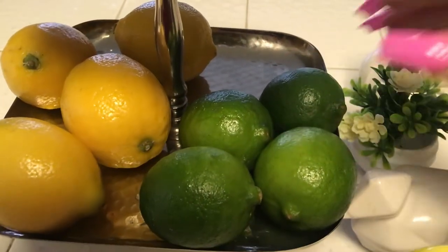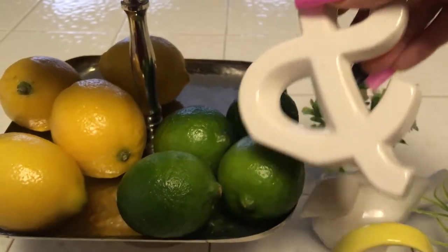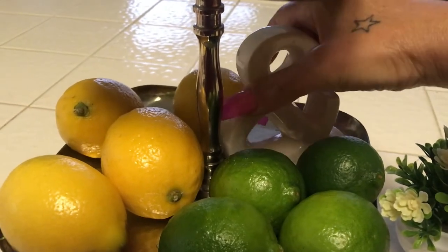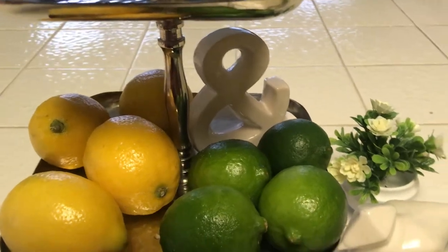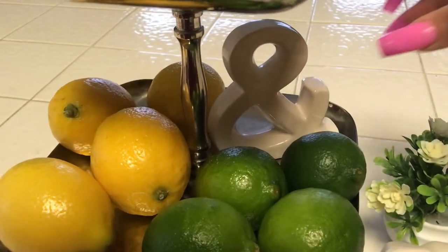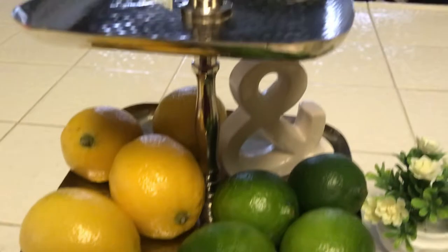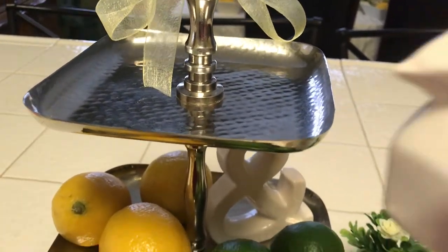I just have to figure out how I want this — I'll take this cute little 'and' sign and put it back in the back. I think that's how I like it. Then on the top I'm going to first start off with this little birdie.